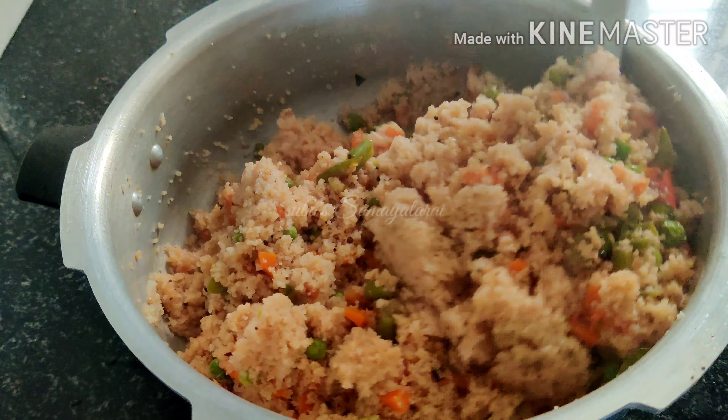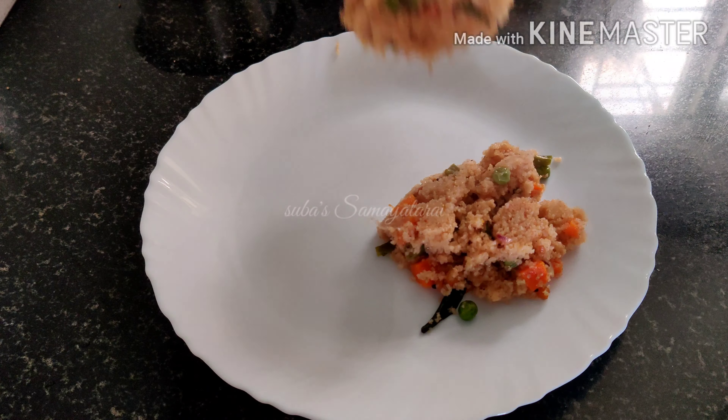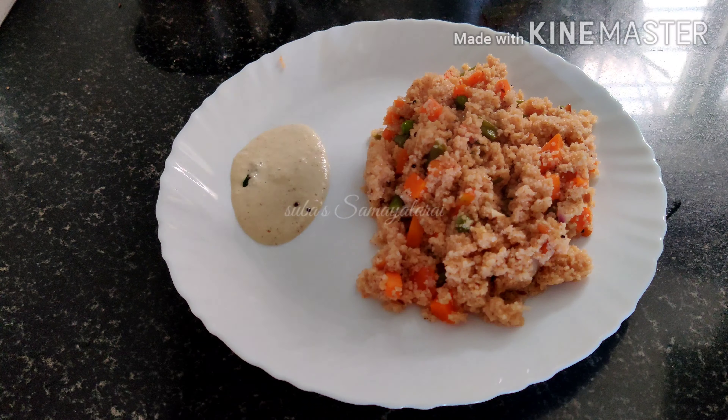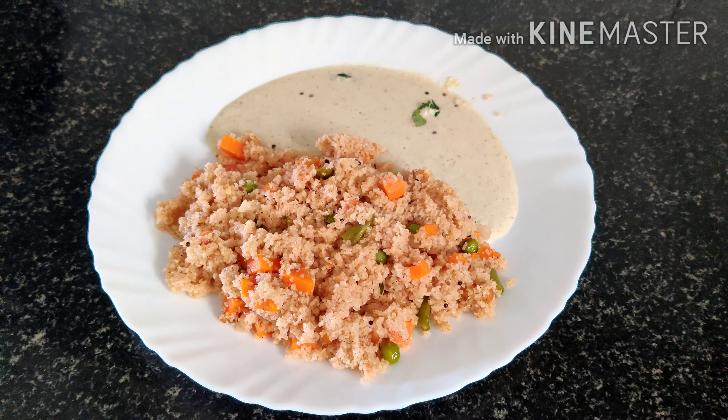Hello everyone, welcome to Subhasa. Everyone is here and everyone is safe. Let's talk about what we need to do here. Sambha godh marava — it's a good recipe to make a lot of sauce. Let's see how you do it.